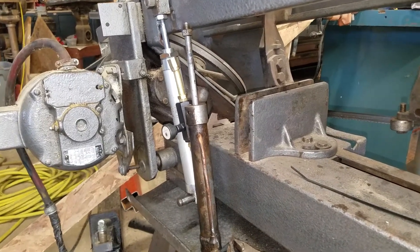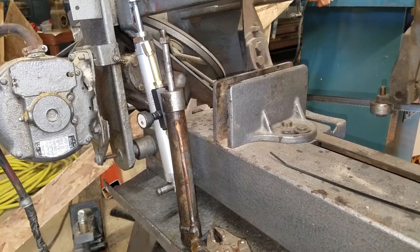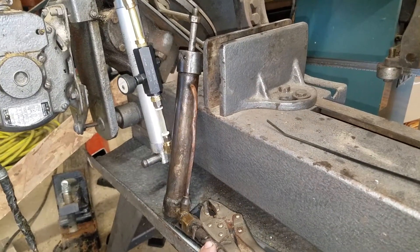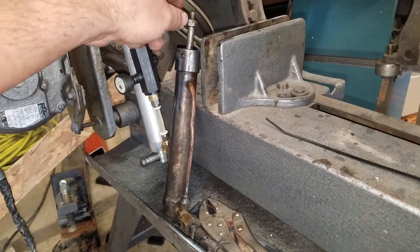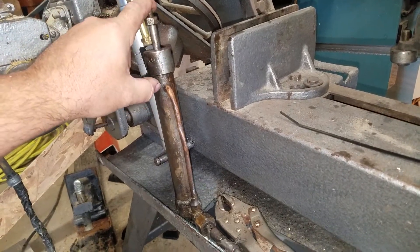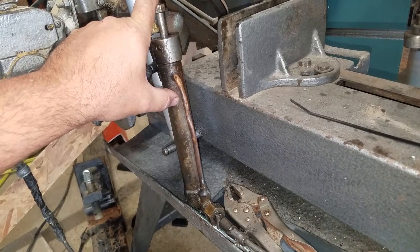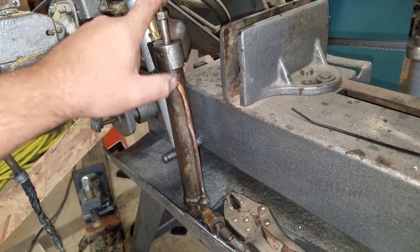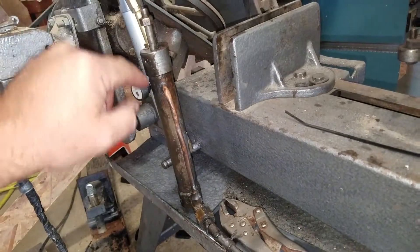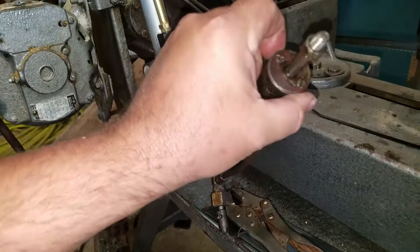Hey guys, I just wanted to make a little update video on my Kalamazoo bandsaw — it suffered a horrific accident. As you might have seen in one of my previous videos, I had made a 3D printed replacement sleeve for the leather washer that was inside here, and that was working great until I put the bandsaw into horizontal mode and the shaft went up too far and actually ended up breaking the 3D print inside.